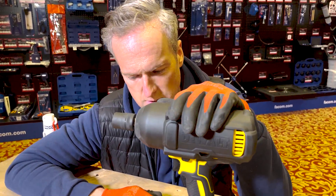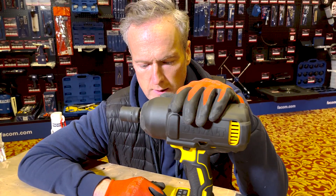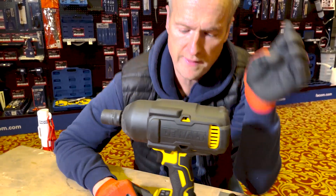Now, to put that into context — what do those numbers actually mean? In terms of undoing, it's 1,898. Doing up, 1,396. Let's have a look at what that means.